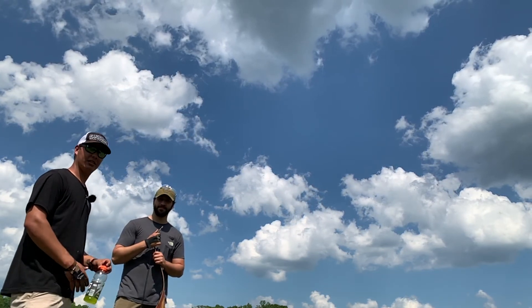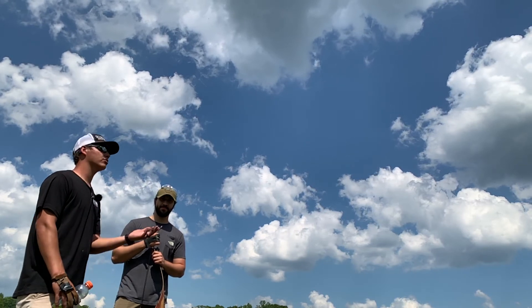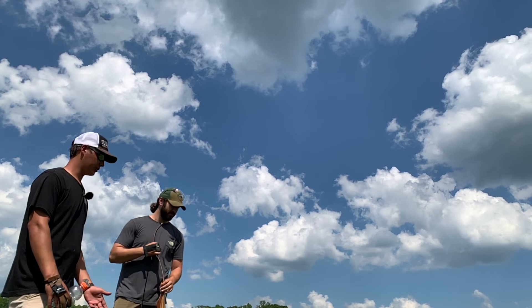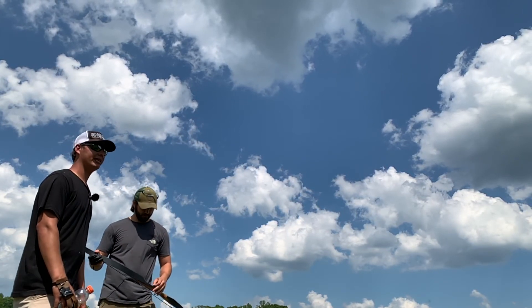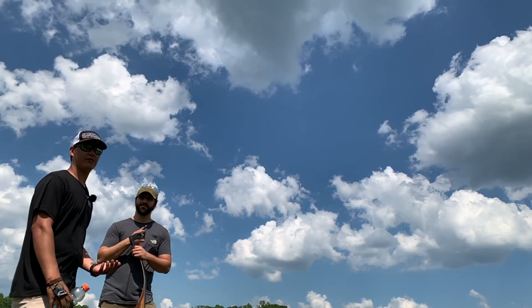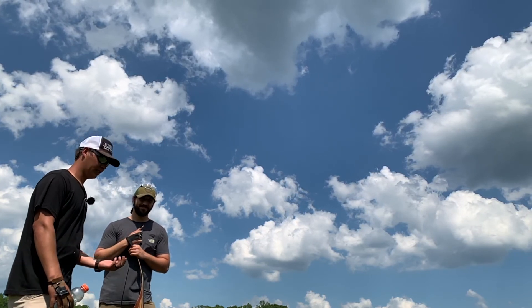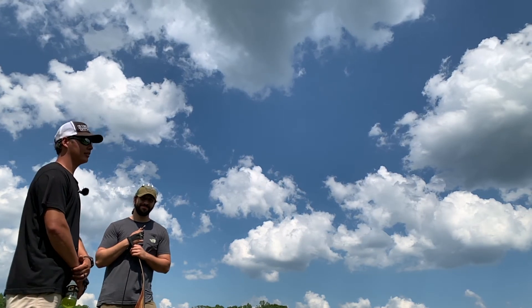I just want to get more people out here trying moving targets. Still targets weren't my thing — if I was still shooting still targets, I probably wouldn't be shooting a bow today. That's why I love shooting moving targets: they give me more of a challenge. I might miss more than I would a still target, but it gives me more satisfaction seeing that target get hit out of the air.